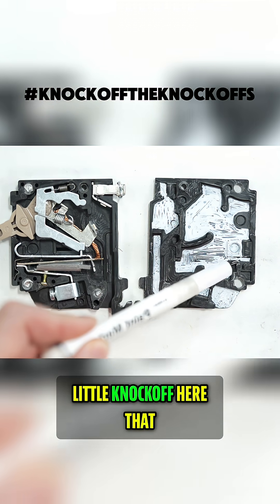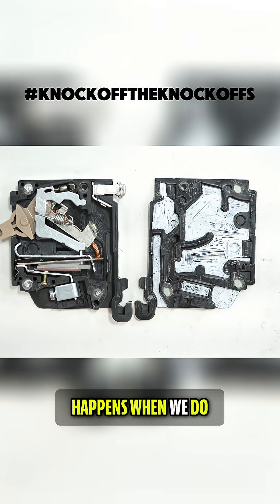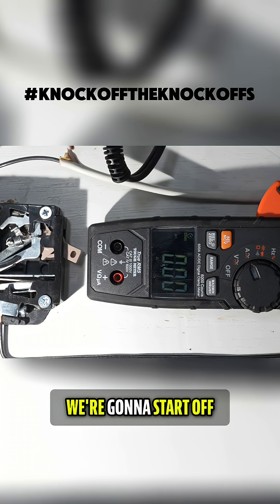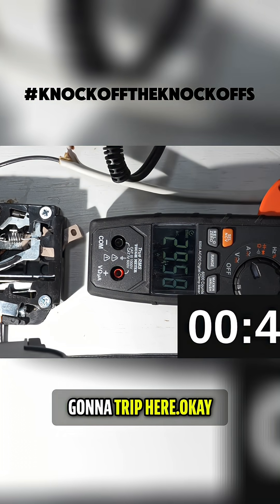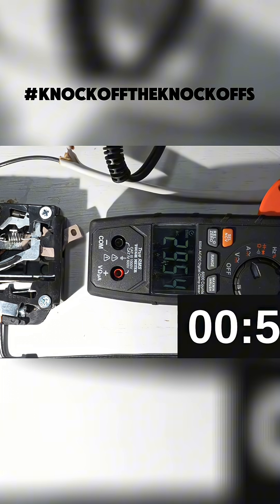Now let's load up the knockoff that I've also cut out and run those same exact tests. We're going to start off with the same 200% amp test and see if it's going to trip. 65 seconds.